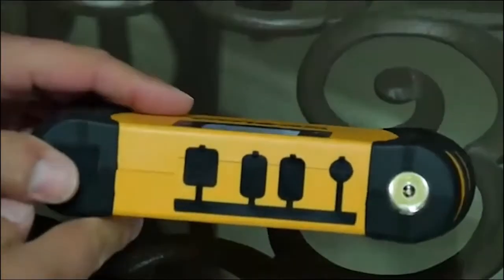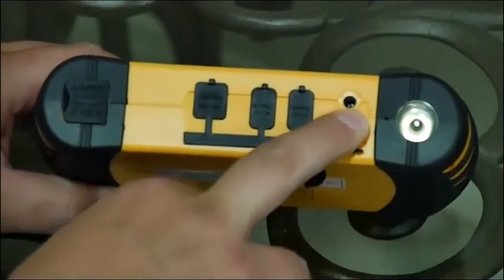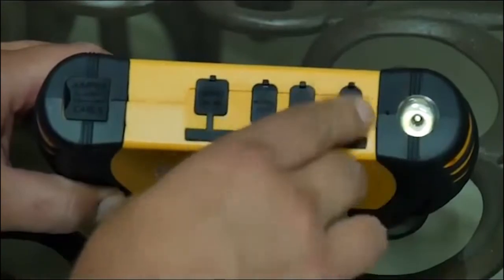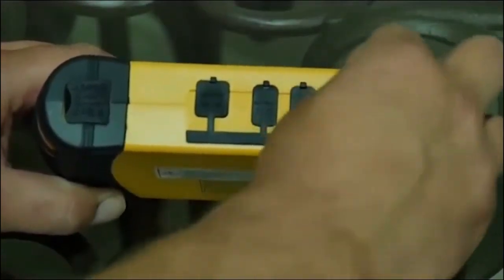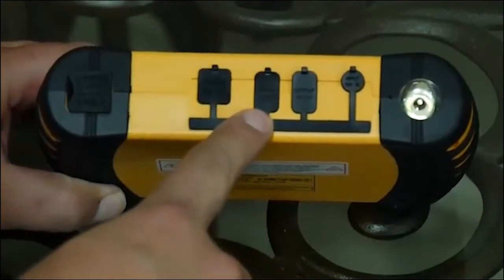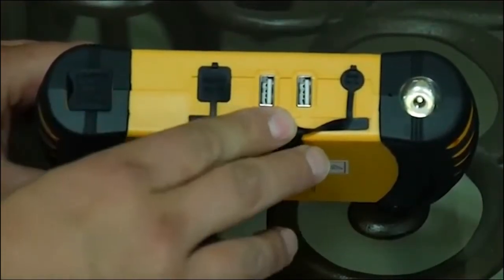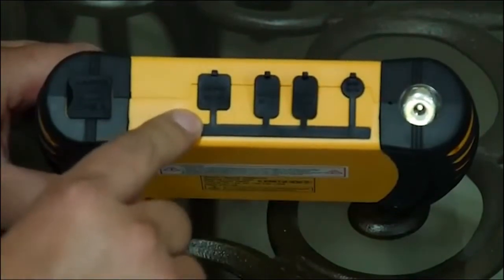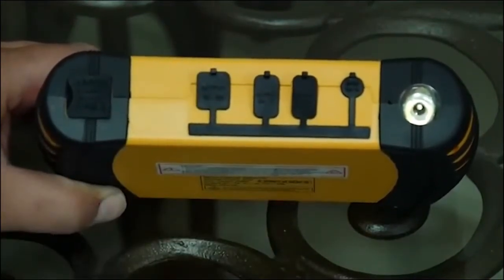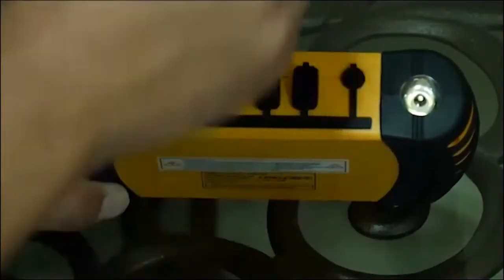Over here we have our charging input from your home charger or car charger — you can charge it from both, just plug it in there. Right here we have a USB 2 amp port, over here we have a USB 1 amp port, and over here we have an output for the cigarette lighter adapter which plugs in right here, so you can run those items off of here as well.